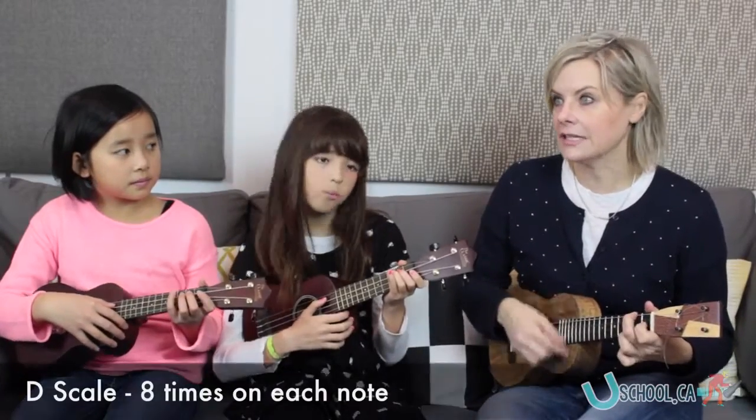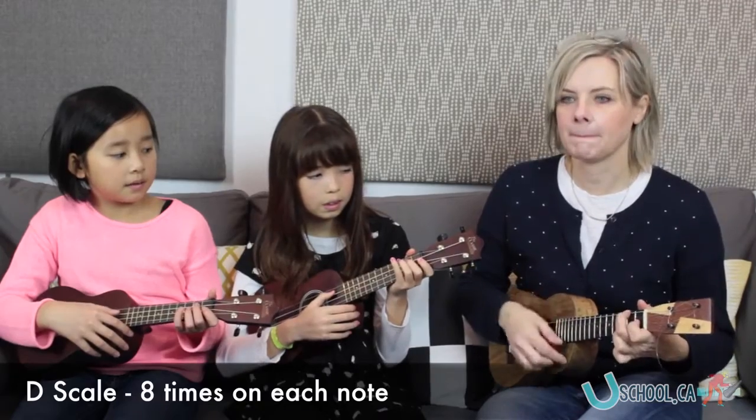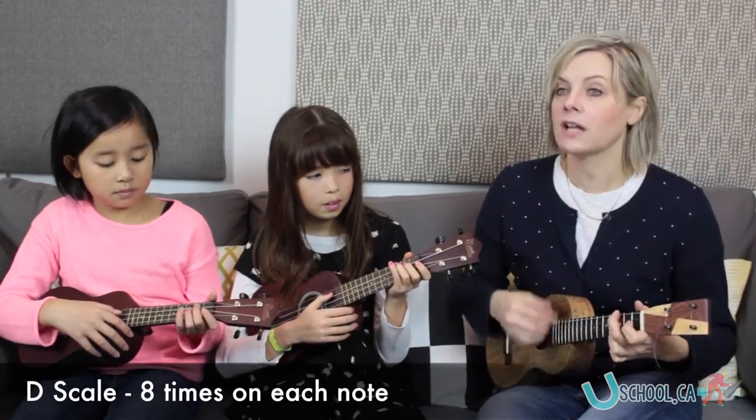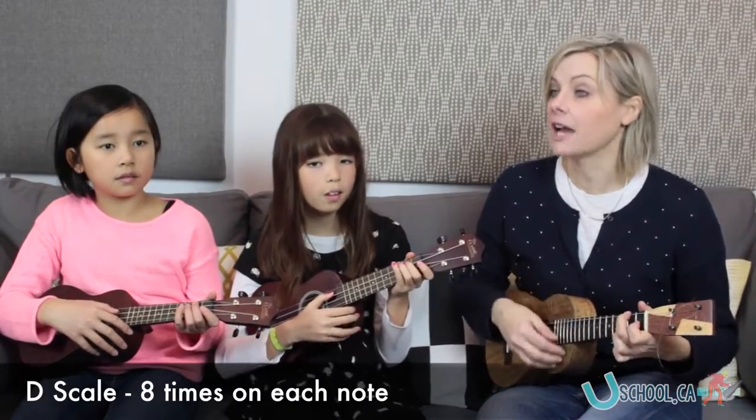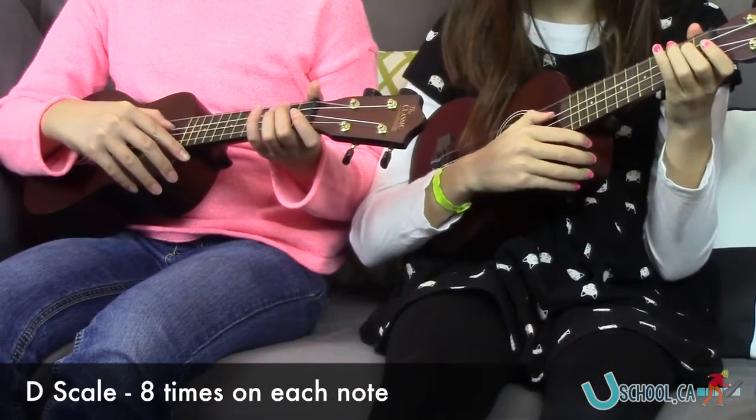Let's do D scale eight times on each note, okay? So starting on open D. A one, two — eight times, go. D, D, D, D — E is next.